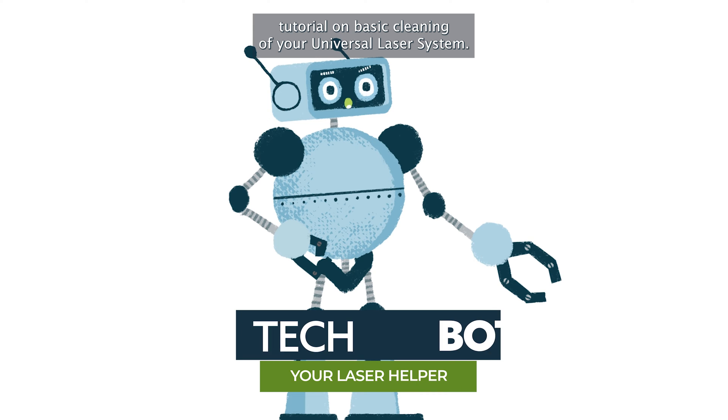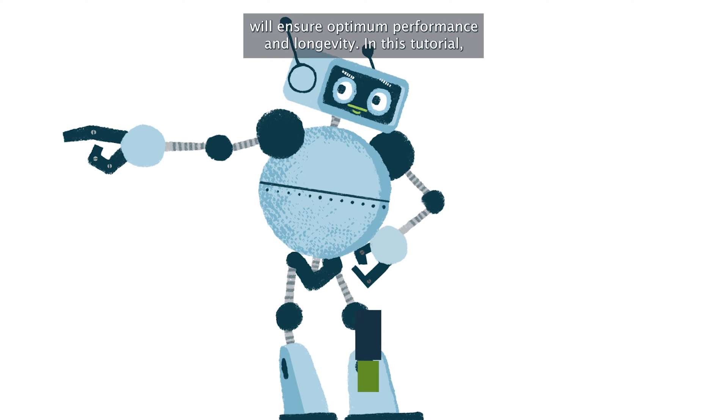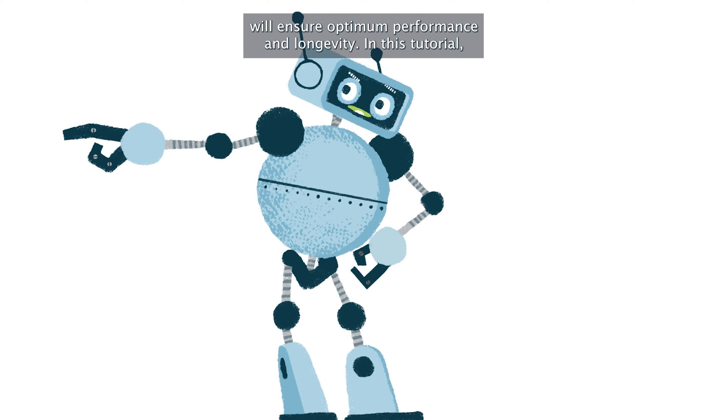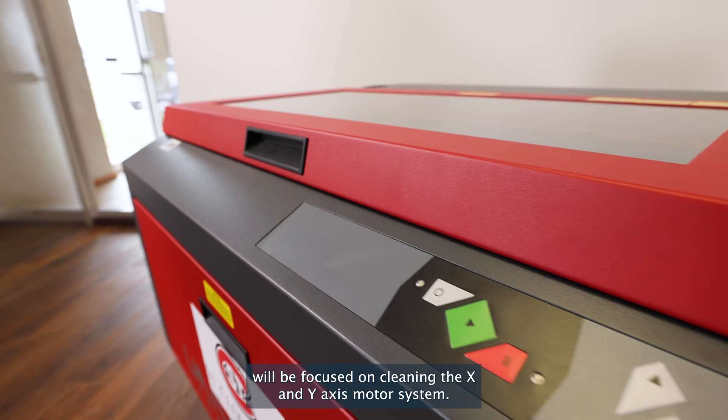Welcome to our tutorial on basic cleaning of your universal laser system. A well-maintained machine will ensure optimum performance and longevity. In this tutorial, we'll be focused on cleaning the X and Y motor system.